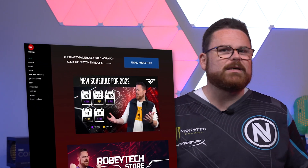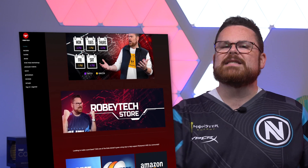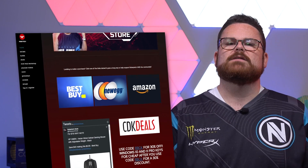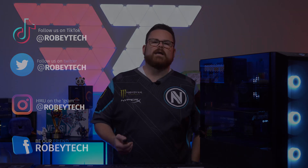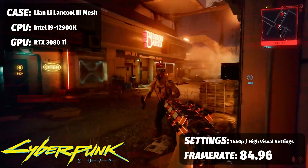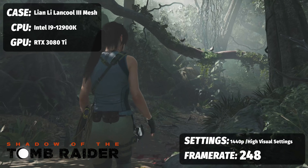Looking for cheap tech? Check out robitech.com or @robitechdeals on Twitter, where our guy Tom scours the internet for the best deals on PC components, TVs, and even video games. You can follow me and my team everywhere on all socials at Robitech. We hope you enjoy this video and look forward to seeing you on the next one.